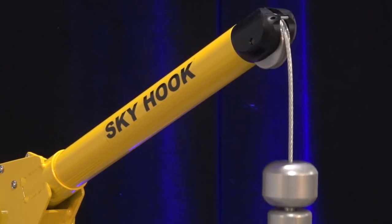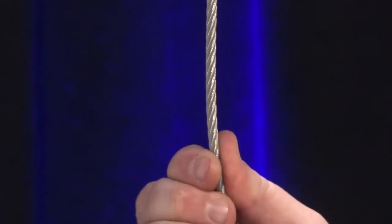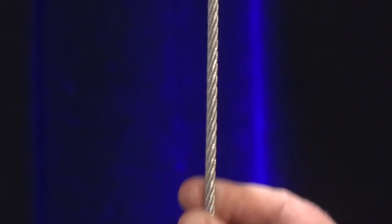Cable is easy to inspect — it's basically a visual inspection. If the cable is kinked, dented, frayed, or damaged in any way, you'll know that it needs to be replaced.